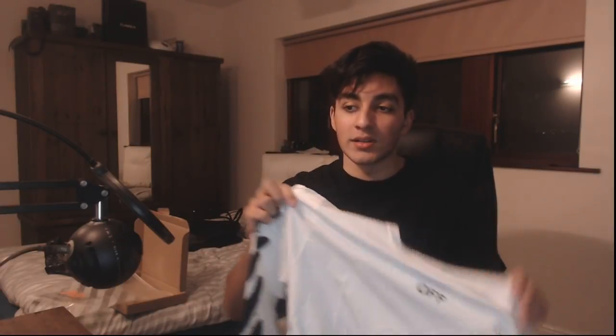I definitely think the material on this is a lot better than the multi-gradient tees — that's just my opinion. It is a long sleeve, so obviously it's more suited to winter. If you're going out, it's going to be cold at night and during the day, so I'd highly suggest getting a long sleeve instead of a tee at this time. I just like stacking pieces so I can wear them whenever.